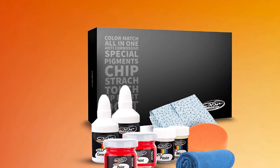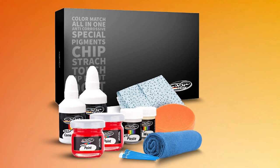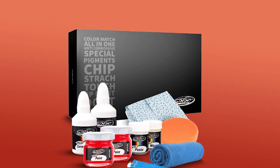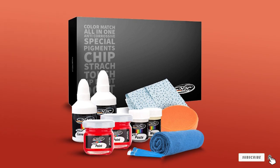The biggest drawback with this paint kit is that it's designed only for Toyota vehicles. It also works best on smaller scratches as opposed to bigger blemishes. In addition, it can take a little practice and patience for the kit to be truly effective.